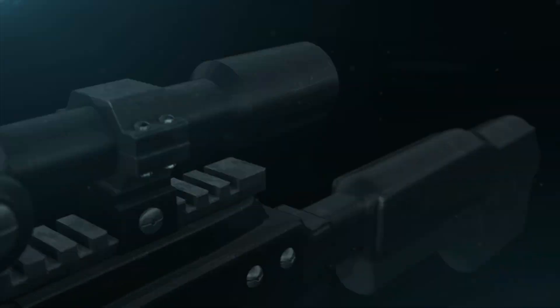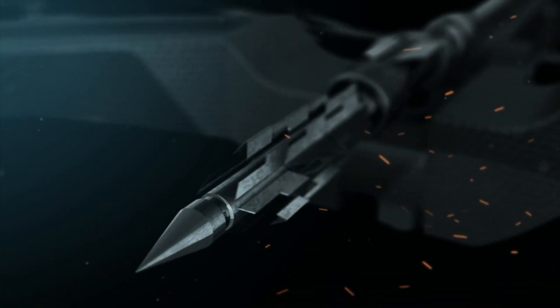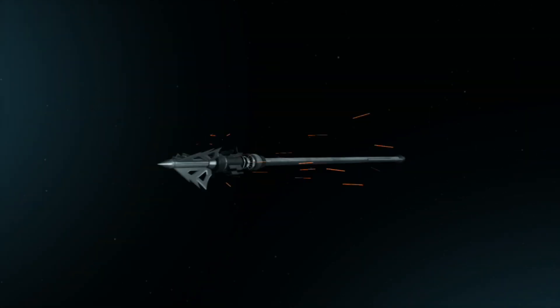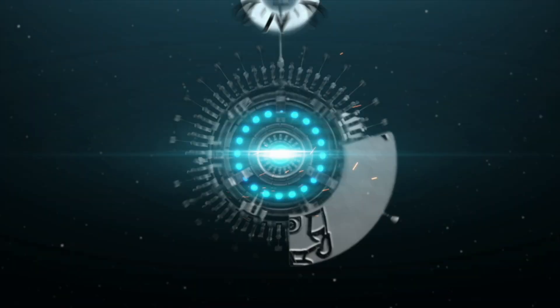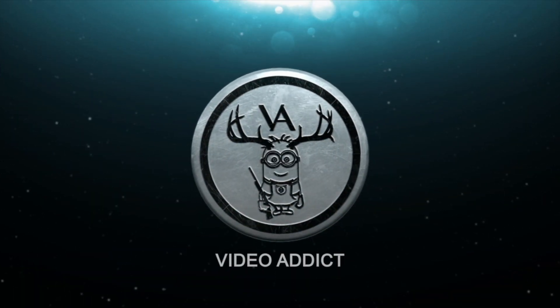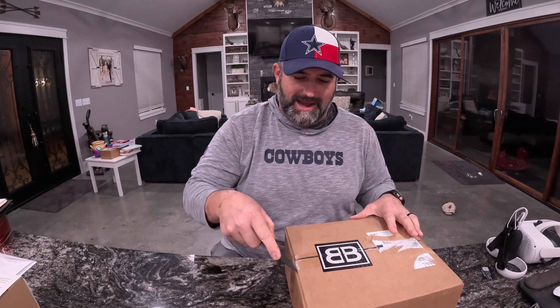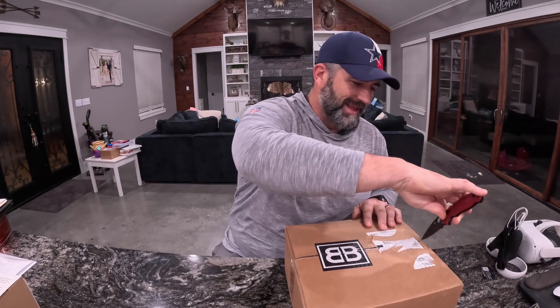What is up, everybody? Video Addict here, and I've got a box from Barrel and Blade. Let's get into it — I am excited. It's that time of month again, and I'm behind, of course. What else is new?